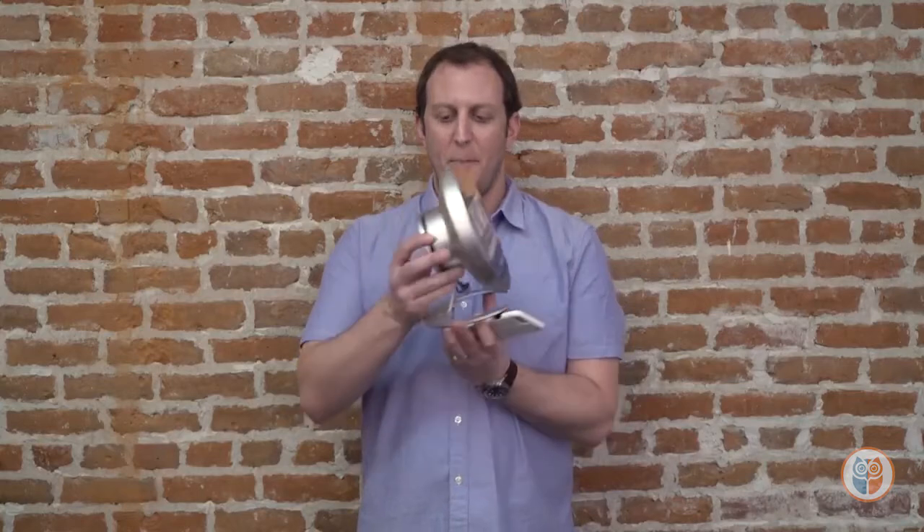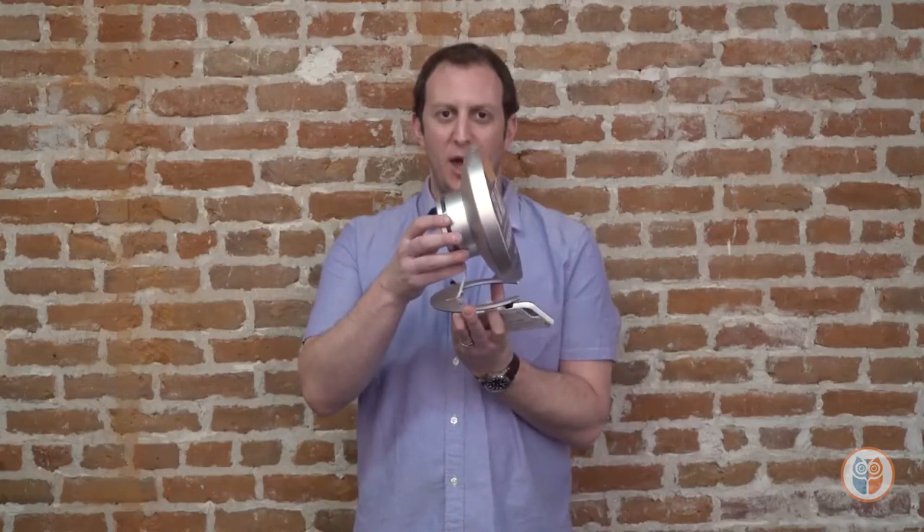Jason here to show you our most high-end speaker, the Sonosphere. Amazing profile made out of metal, super high-end, amazing sound quality.